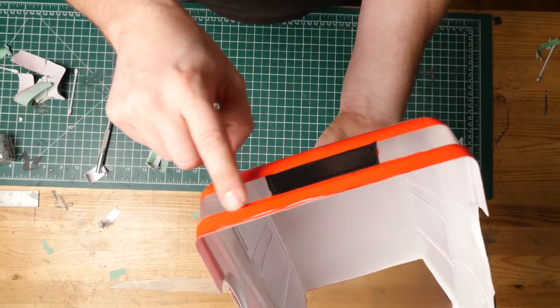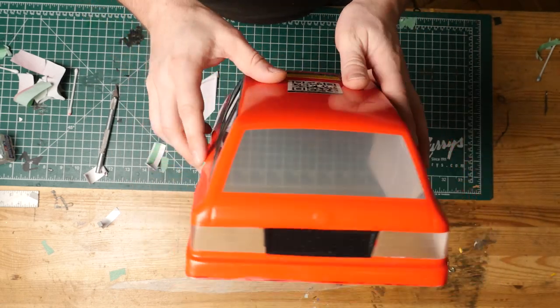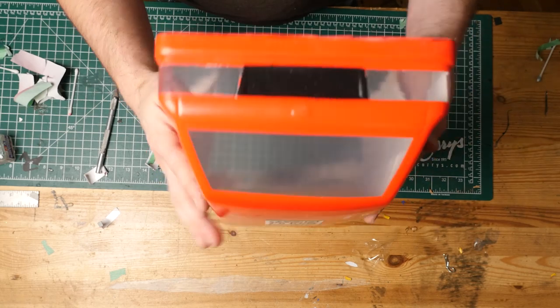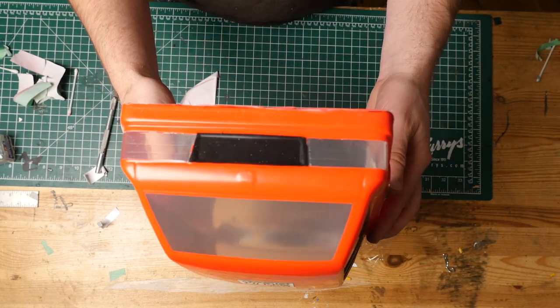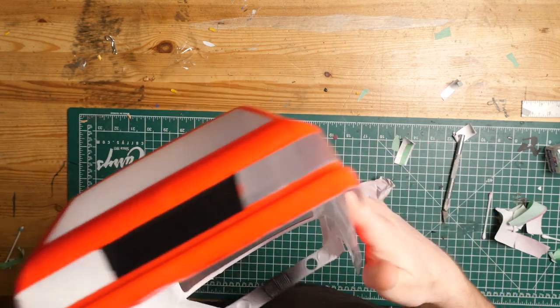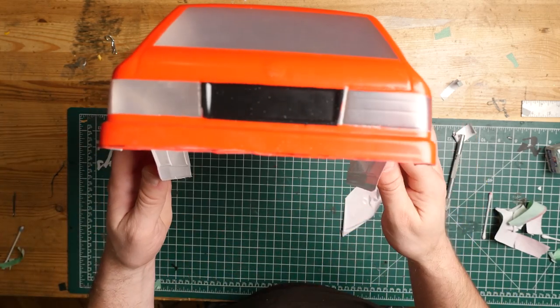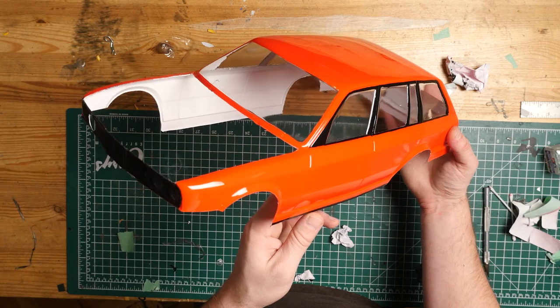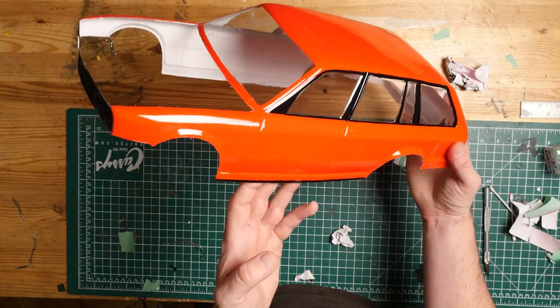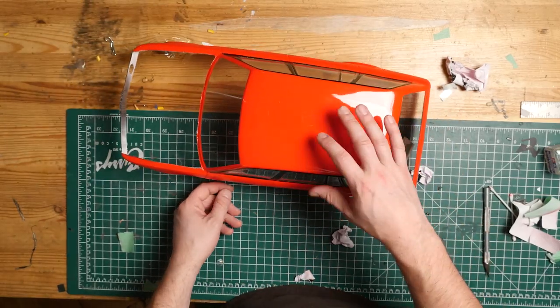Now we're going to clean it up. These are all going to be covered with vinyl — I'm going to use vinyl to outline all this stuff. We're going to clean up all of these rough edges with thin vinyl. It's actually looking pretty dope on camera.